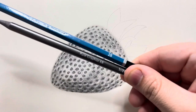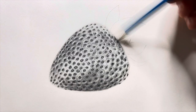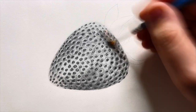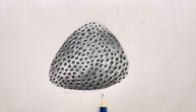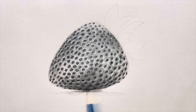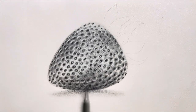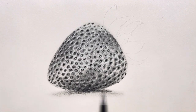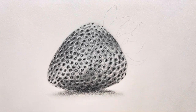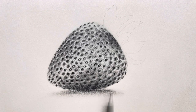Now it's time to give some shadows, for which I'll be using the 2B and the 6B pencil in combination with each other. I'll first blend with the 2B pencil and then darken that area with the 6B pencil. I'll be using the same technique underneath the strawberry to create a shadow — first the 2B pencil for a lighter shade, then the 6B pencil for a darker shade, and then I'll blend both of them together with a dry brush. I'll also use a paper stump to make the blending a bit smoother.